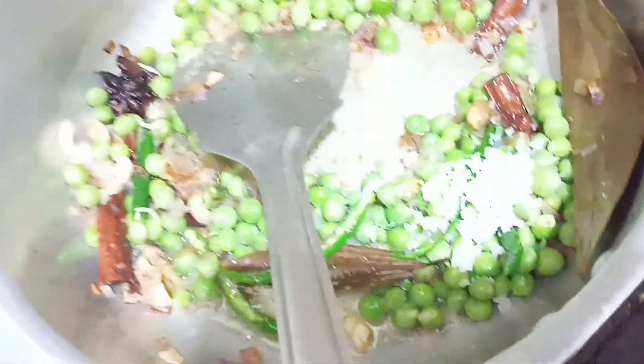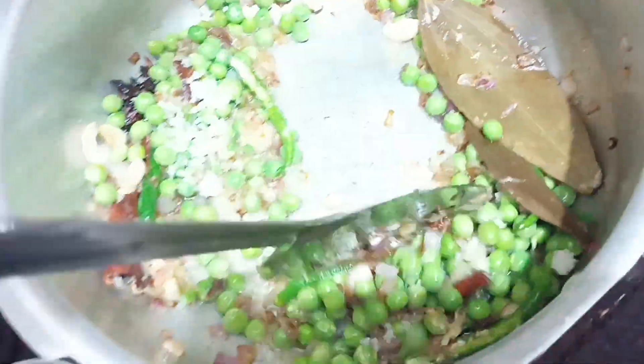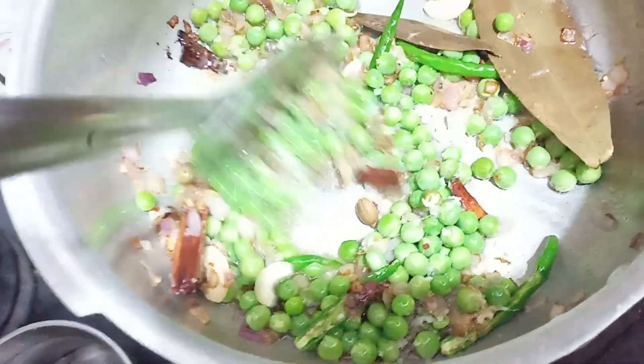This is a hot pot. I always use chicken to cook for a few hours.